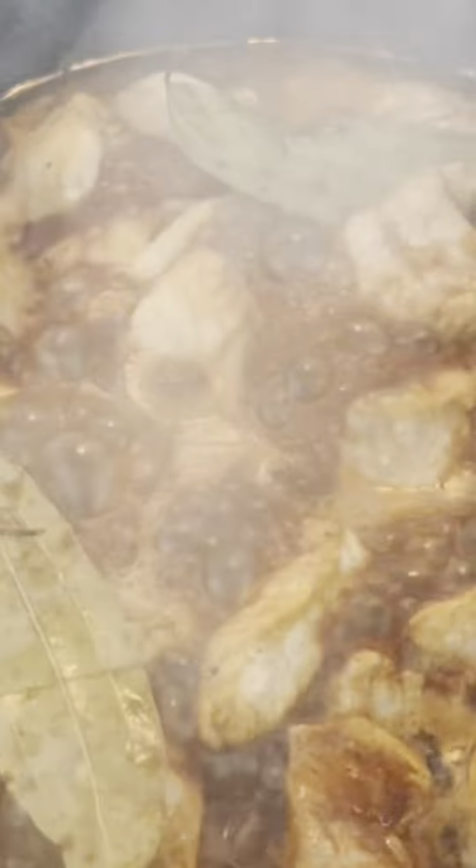And speaking of sweet, just when you thought this adobo couldn't get any better, we're going to finish it off with a drizzle of condensed milk. This might sound unusual, but it's going to add a creamy richness that you'll totally love. Plus, a little sweetness never hurt, right?